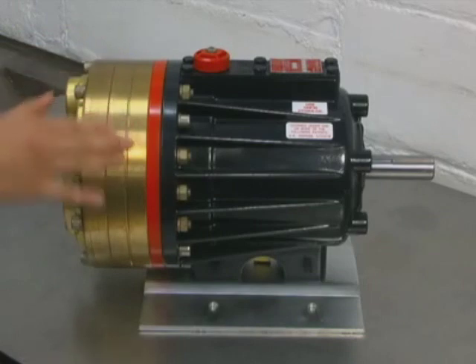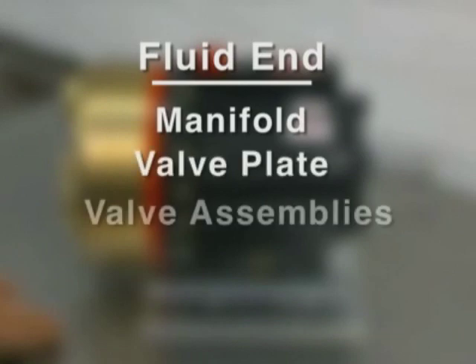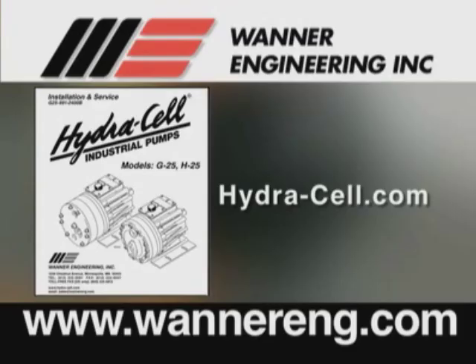For general service of the Hydrocell pump, you will normally only be involved with the fluid end of the pump — that is the manifold, valve plate, valve assemblies, and diaphragms. Only on rare occasions will you need to disassemble the hydraulic end of the pump. Refer to the service manual and website for additional information.